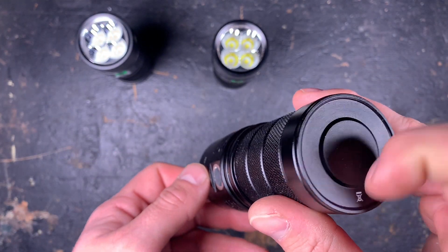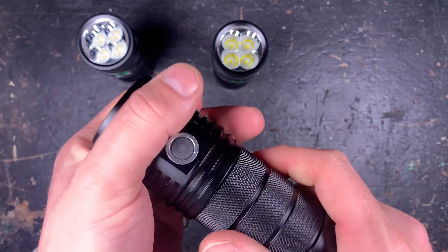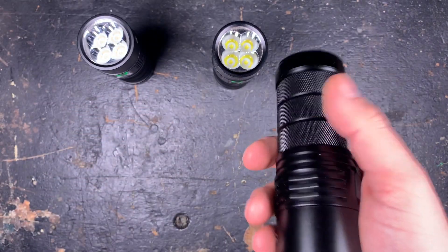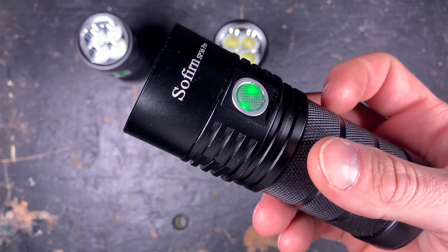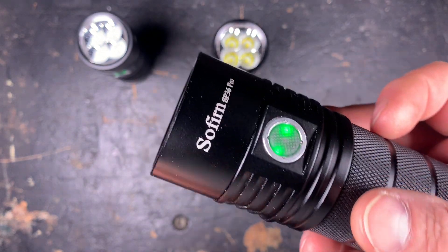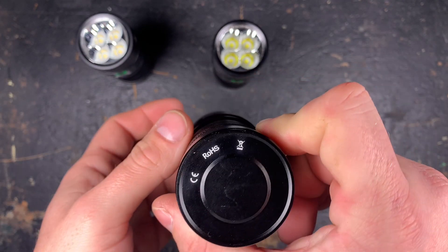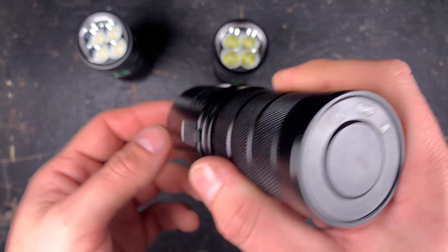What I miss from Sofirn is that they would start producing holsters for these flashlights. You can still fit this one in a pocket, but I'd prefer a sturdy holster for the belt so you can carry it better when hiking or doing outdoor activities.